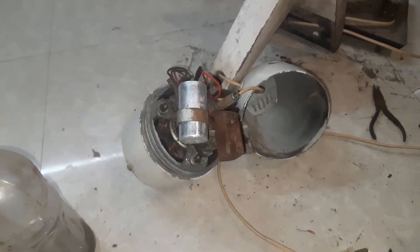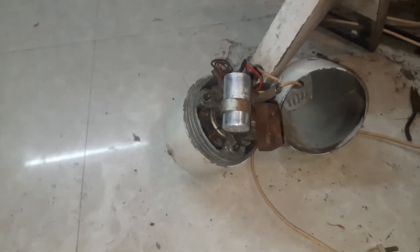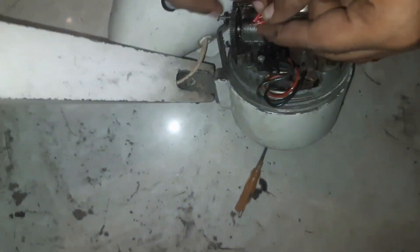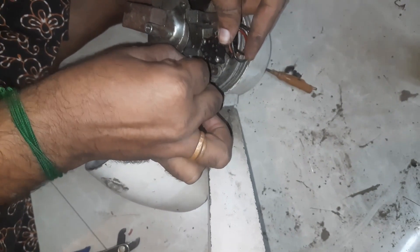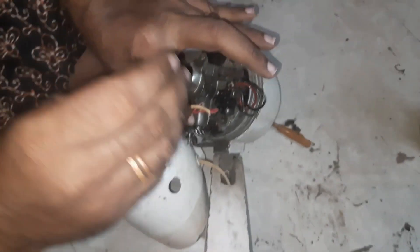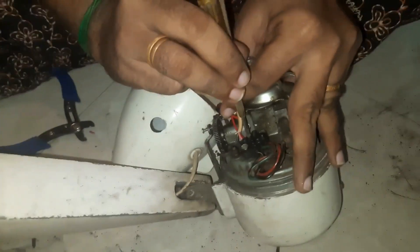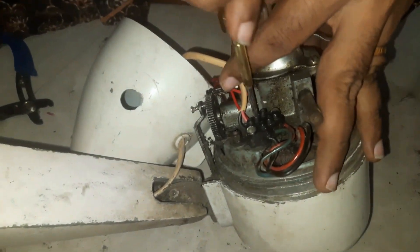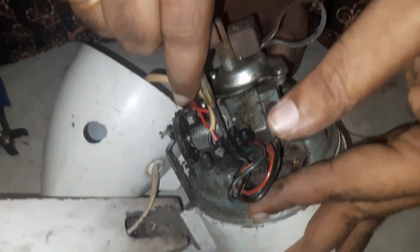We will transfer the cap and remove the condenser like that. Then we will change the condenser. Now we will remove the condenser. Let's remove the condenser. If you tap the condenser at the junction, you can remove it. I will tell you how to change the condenser.